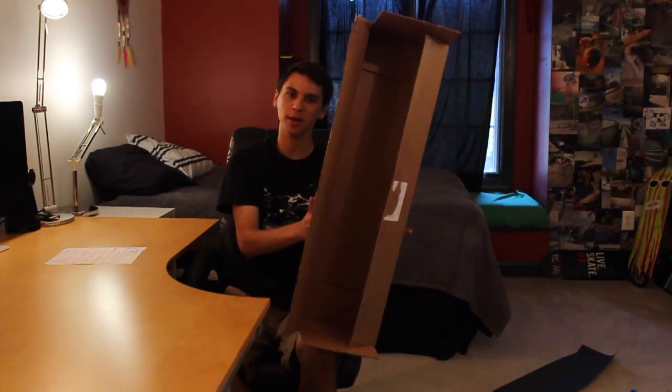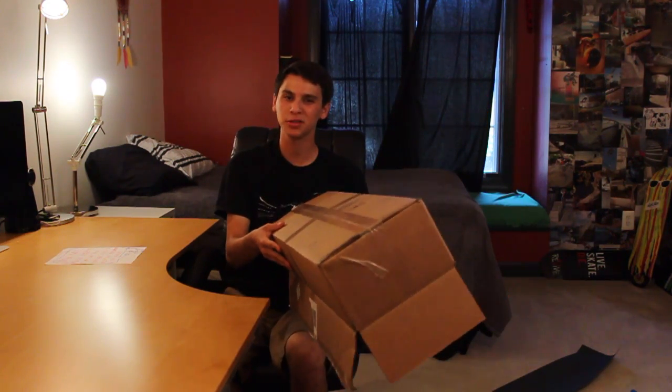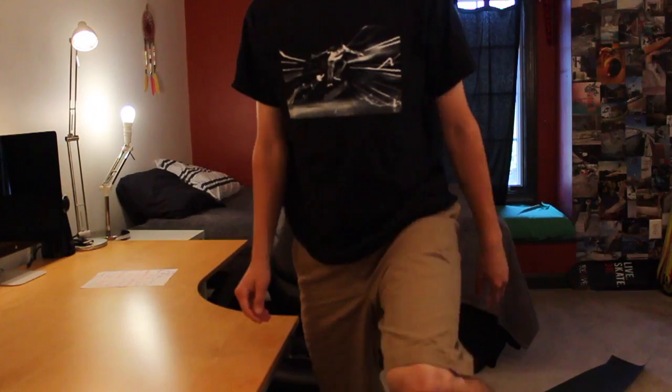Lastly we have the box which is empty, kind of like my heart. Just kidding guys. Thank you for watching, I hope you enjoyed this. Go up to your parents and just freestyle rap for them — I'm sure they'll appreciate it. Wrapping this up, I'm going to launch this box at all of you guys. It wasn't very dramatic. I'm going to go eat dinner.